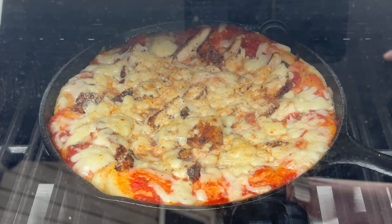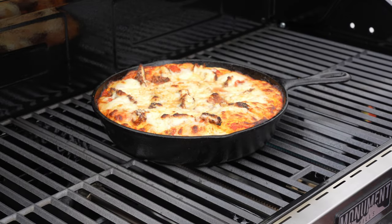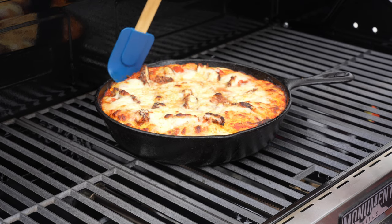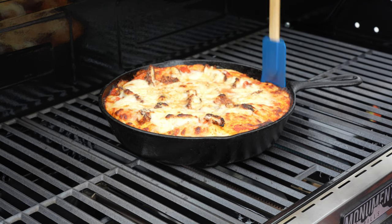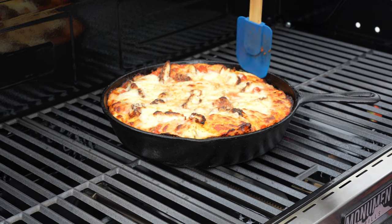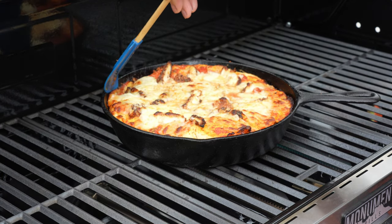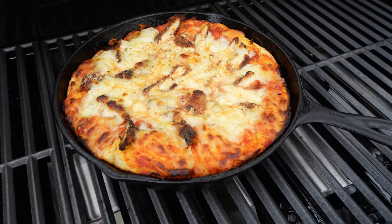We are 15 minutes into the cook and peeking through the glass this thing looks absolutely incredible. Let's check it out, release the sides a little bit, and if we need to let it run longer we will. I'll get a spatula and just move it away from the sides to make sure nothing is sticking. That is looking good — this is deep dish at its finest. At 400 degrees you don't have to worry about burning it — nothing holds the heat like a cast iron skillet.